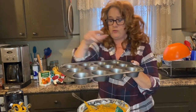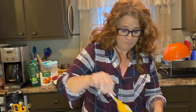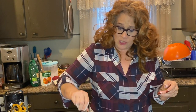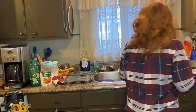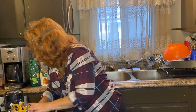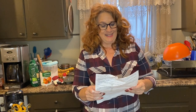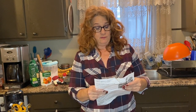This is a pre-greased muffin tin and you're going to fill them to the top. The GoPro is gone, of course, but you're going to take a nice big scoop, put it right in the cup, nice and full. And you're going to cook these at 350 degrees for 18 minutes.